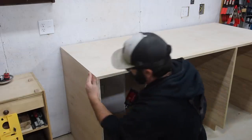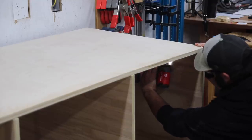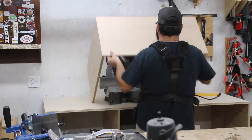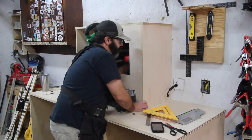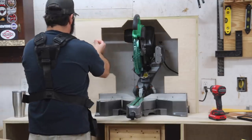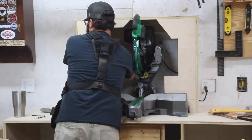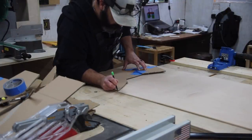A lot of miter saw stations you might see will be built separately — two cabinets on the sides and then the miter saw dropped down in the middle — to give support on each side of the miter saw. But I'm actually going to build my tables up to the miter saw. In an effort to contain as much dust as possible, I want to have a front on this miter saw station, basically enclosing the miter saw as much as I can.